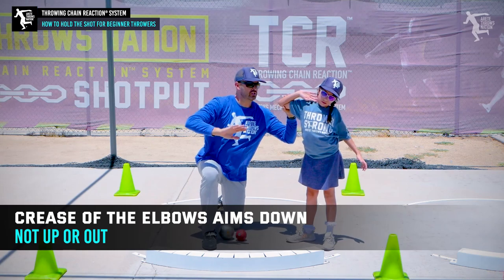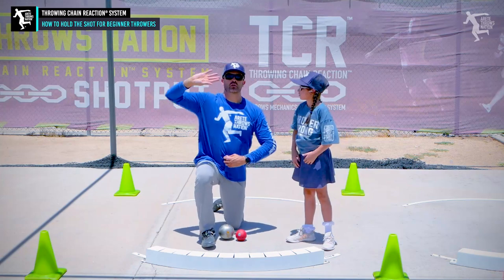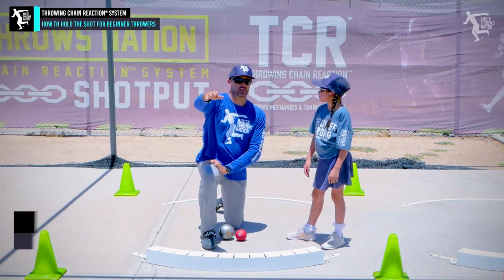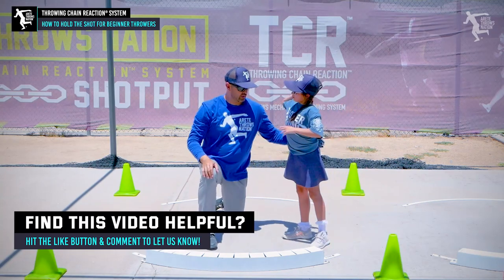Now when she puts the shot in her hand, she should be able to push the shot. We're going to push it up right here — 45 degrees, just kind of get it right there. So let's give it a try and come over here.